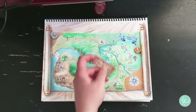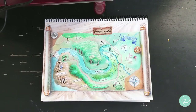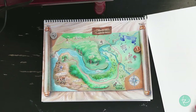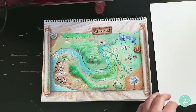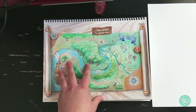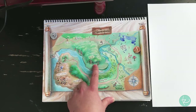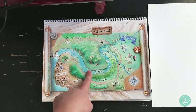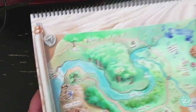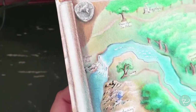Hi everybody. Today I had a request and I know I haven't started my tutorial series yet, but this request was for coloring I just finished. Sometimes I forget how I do things after months of not doing them, so I thought it would be best to show you guys this quick demonstration. I just colored this page and a friend of mine was really excited about how 3D these trees looked.